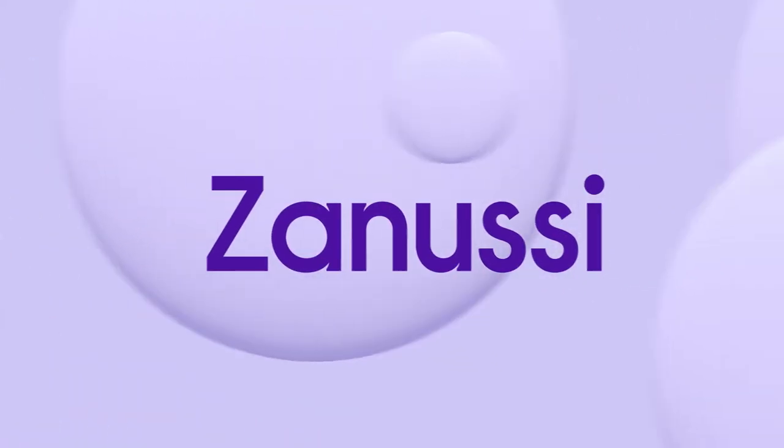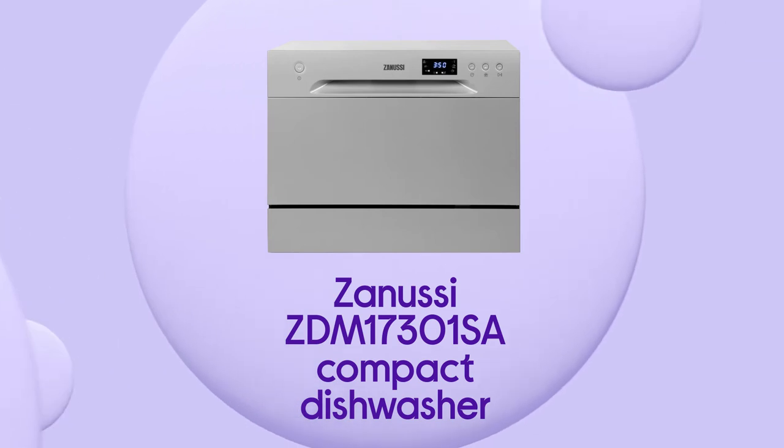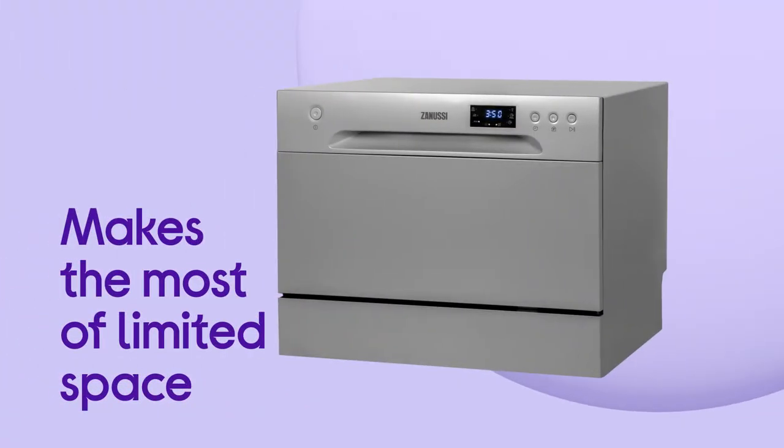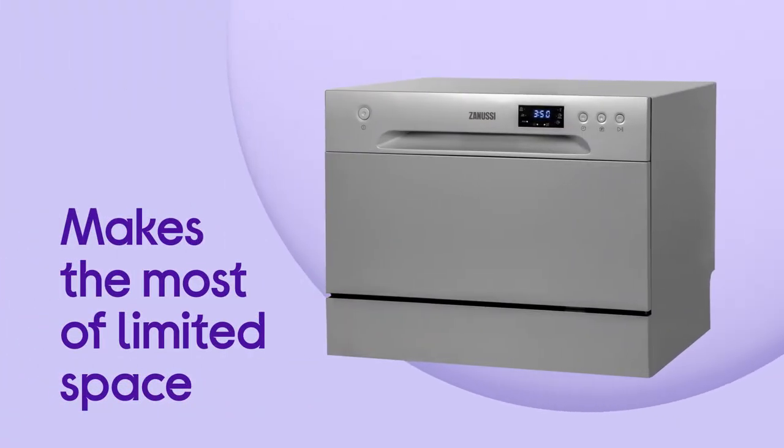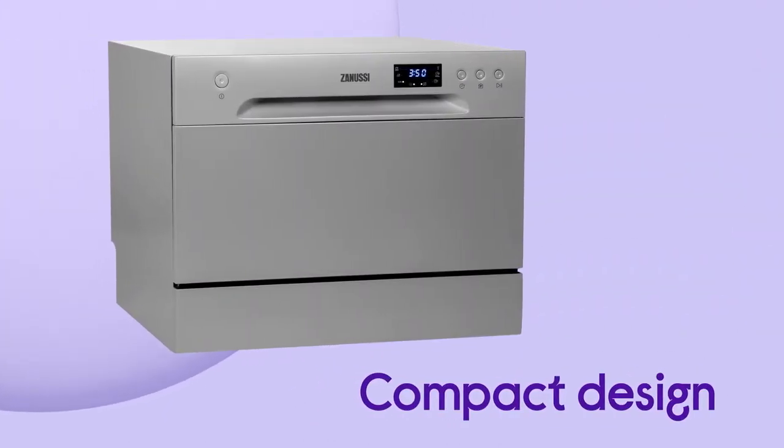This Zanussi compact dishwasher is designed to maximise your space, giving you a convenient way to clean your dishes. Perfect for small households, it makes the most of limited space and allows you to host guests for dinner thanks to the compact size.